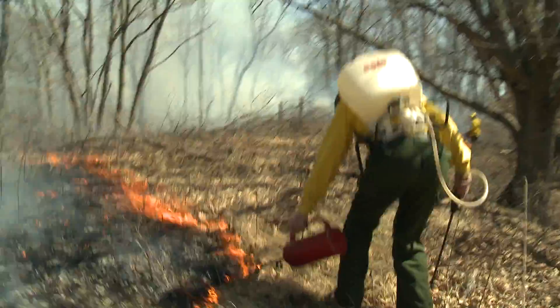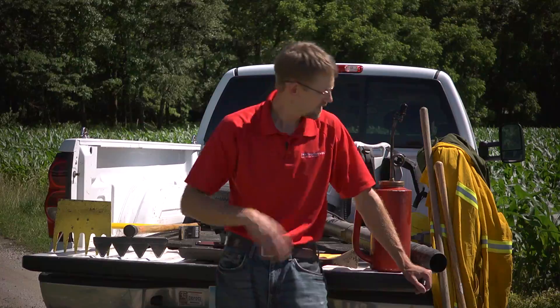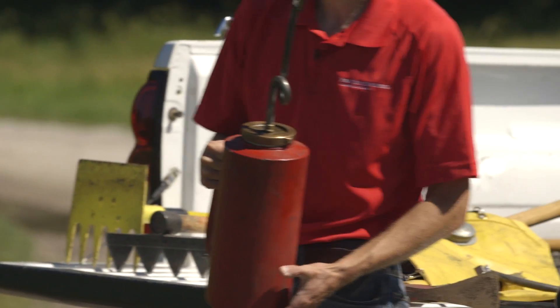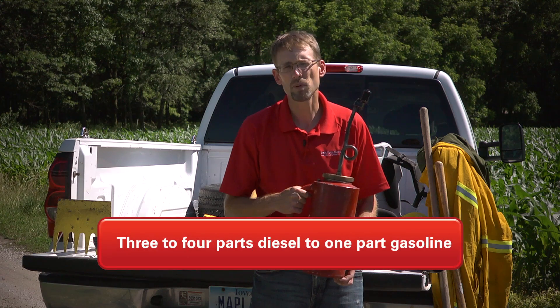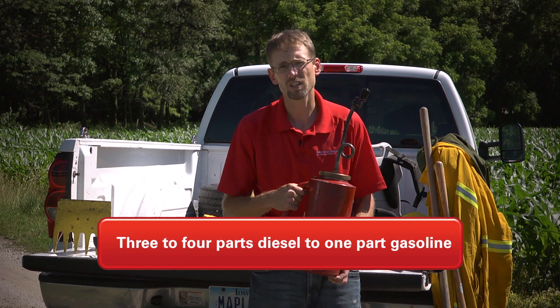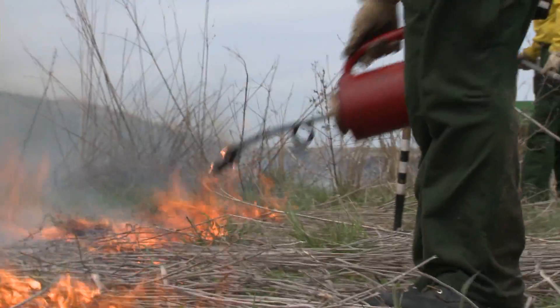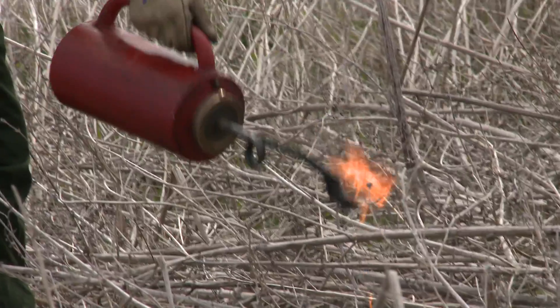It starts with the drip torch. You need some way to put fire on the ground, and these drip torches are designed to do that in a safe manner. They use a mixture of three parts or four parts diesel fuel to one part gasoline. The gasoline gives it the ignition, and the diesel fuel gives it longevity so it's going to stick and burn to what it drops on.